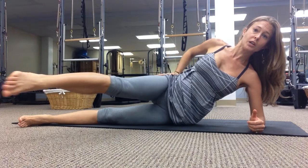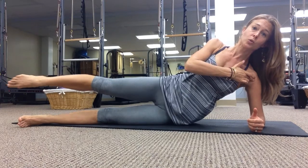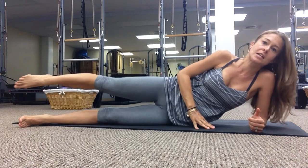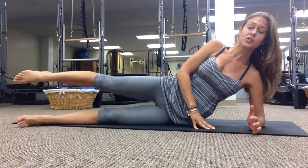We're working gluteus medius mostly, your hip abductors. You've got a lot of shoulder work going — create space between ear and shoulder, so you're not sinking here. Really watch that. If you are sinking, just lay down flat on your side.